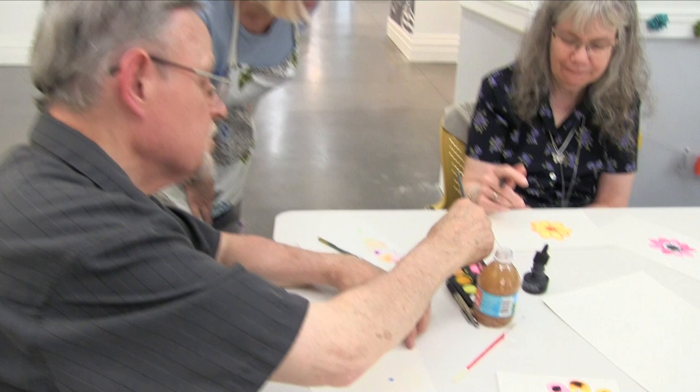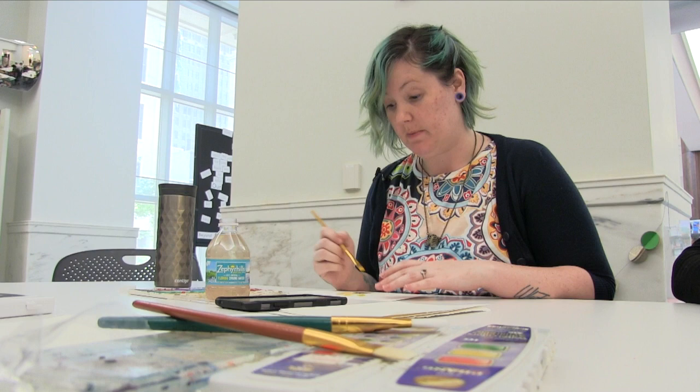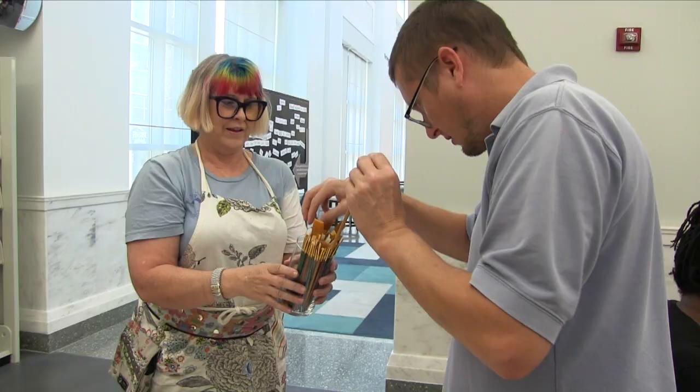I'm definitely new to this. This is news to me that it's a thing, so I liked it on Facebook so that I could follow and come to more.